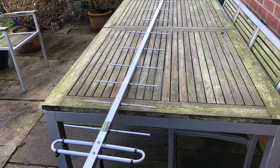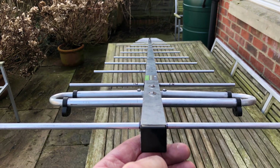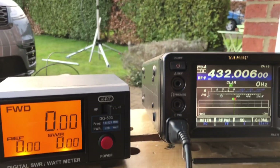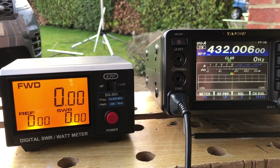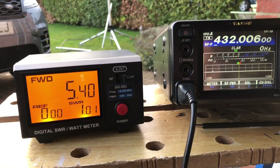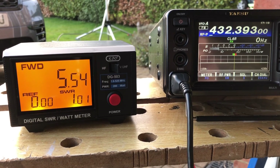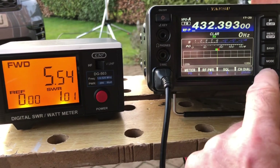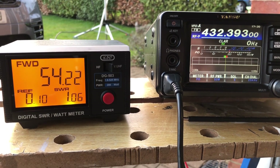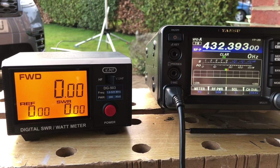Now it's all put together, it's just a case of getting it on the mast and checking the SWR across the 70cm band — fingers crossed it'll be spot on. Here we are with the antenna temporarily mounted to see how well it tunes in. At the bottom of the SSB portion of 70cm on low power — 5 watts — the SWR is 1.01. Going up to the top end of the SSB section, again 1.01, and opening the power up to 50 watts, 1.06. Tuned in straight away on the 30mm extensions as recommended in the instructions.